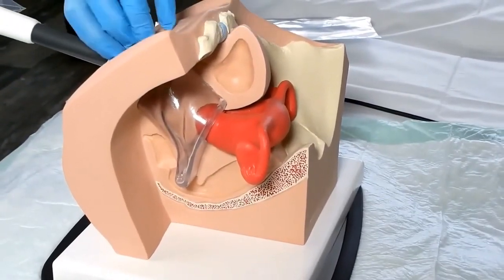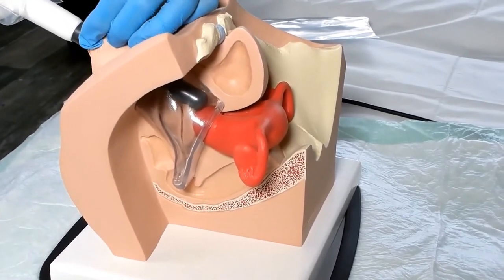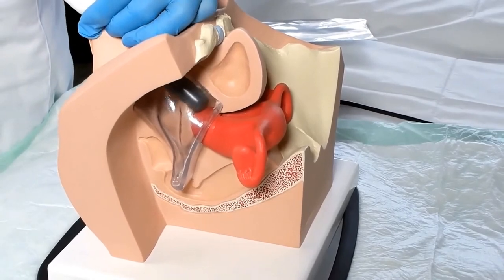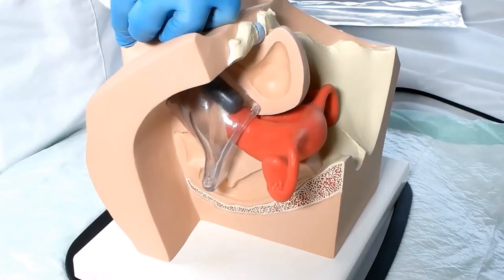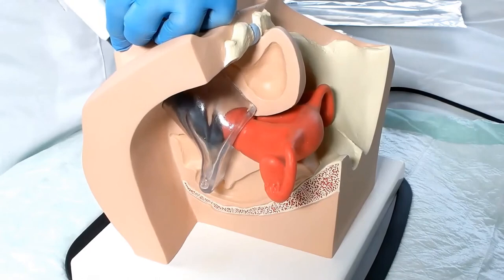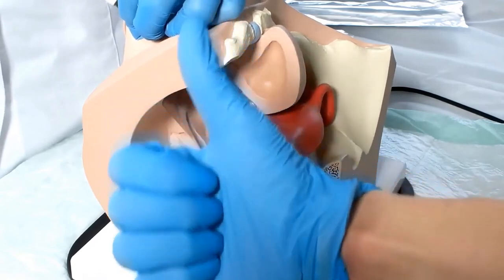With the device in pause, insert the electrode completely into the vagina. This is the correct way of application: make a slow and continuous back and forth movement on the vagina wall without stopping.